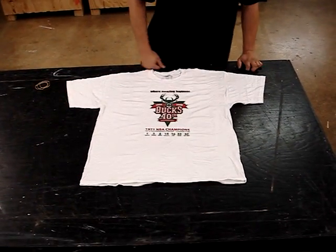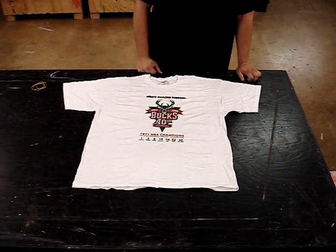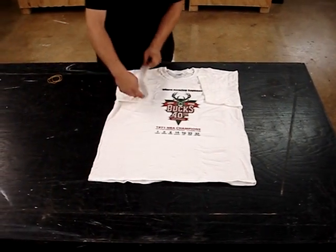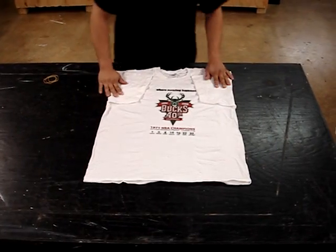We're going to show you guys how to roll the t-shirts properly for the Gatling gun. First off, you're going to want to fold in each of the sleeves. Make sure they're all nice and neat.